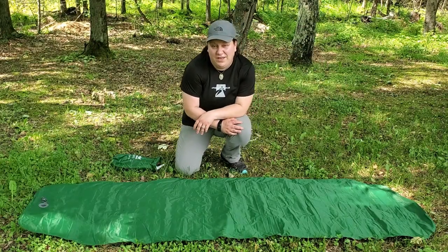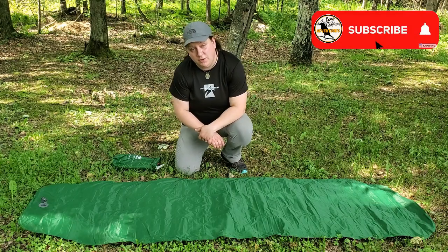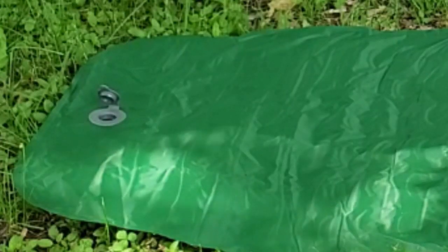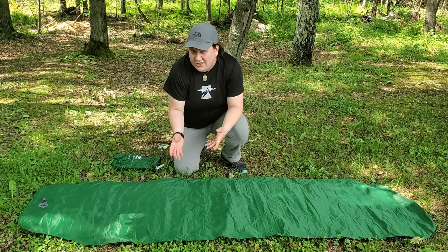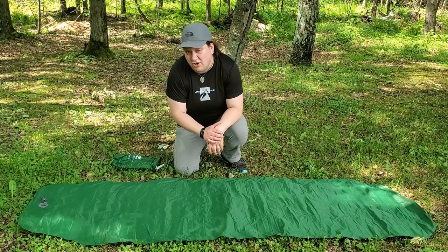This is the Campfi P3 sleep pad by Unigear, laid out but not blown up yet. You'll notice that the inflation valve is on the underside of the mat, which can make adjusting that mat a little bit difficult, but it seems to hold pretty secure under the mat.